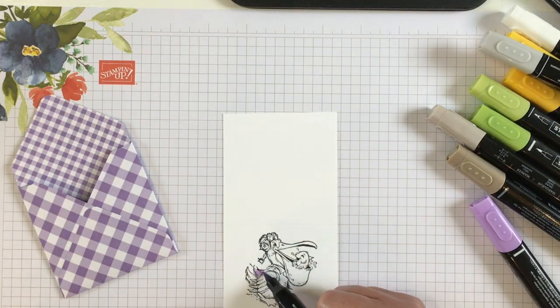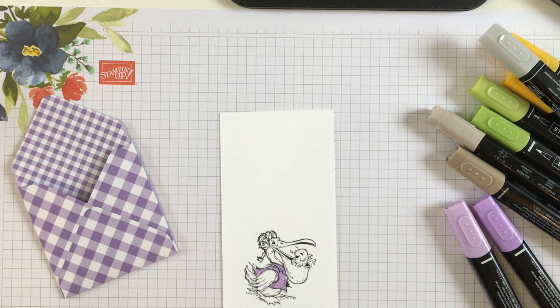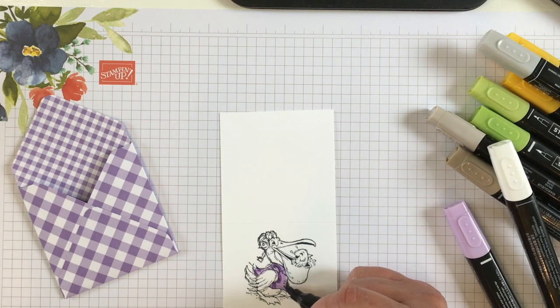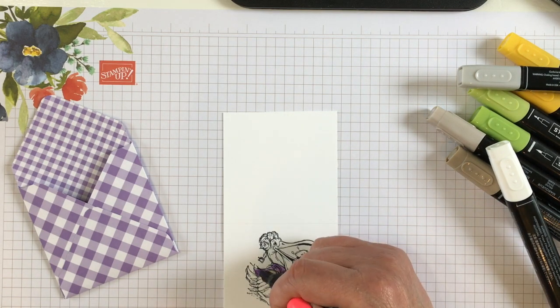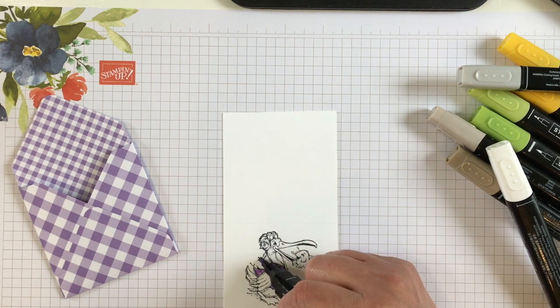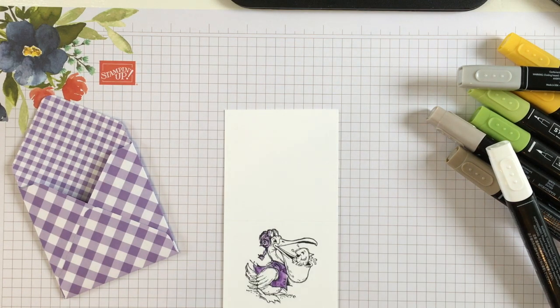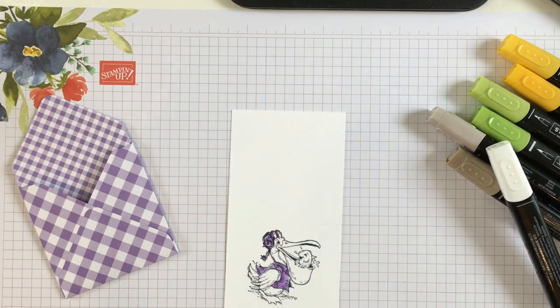Now we're going to color. I'm going to stick with my theme with the Highland Tether. For his vest, I started with the light Highland Tether, then I'm going over where the lines are and shading with my dark Highland Tether, and then going back and blending with my light Highland Tether. I'm going to color my cat the same way — start with the light, go to the dark, and there he's matchy matchy.